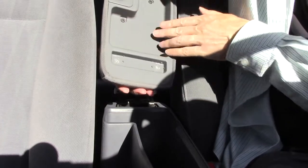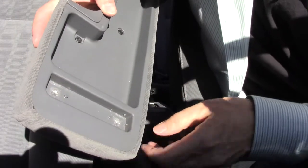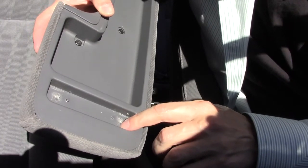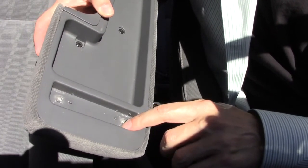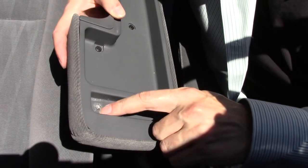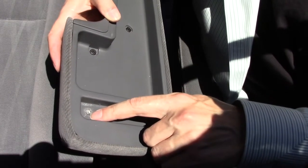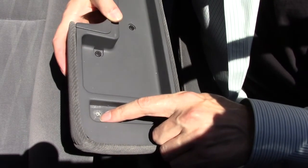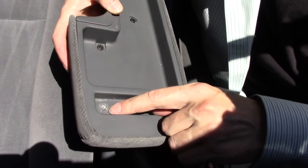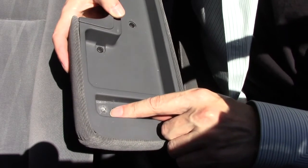Upon removal, you might notice a similar situation to what I have here. There is cracking on the under shell of the armrest. That's most likely caused by over-tightening the screw, or the hinge being so tight that when you try to open it you're putting too much pressure, causing cracking. This will eventually destroy the mounting area, so we're catching this just in time.